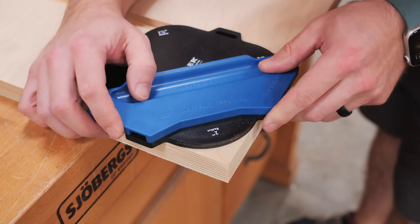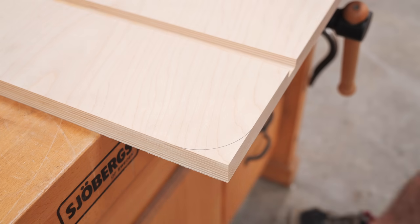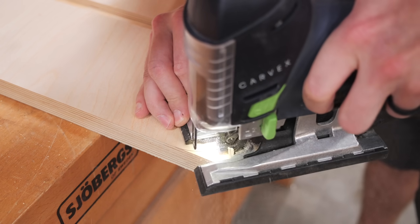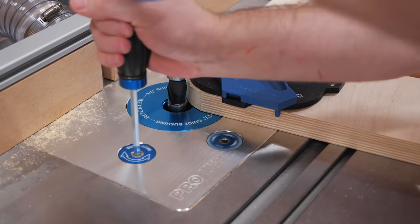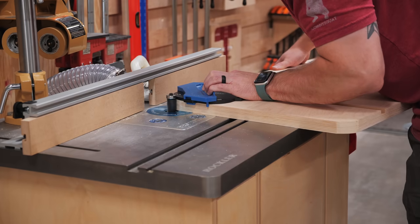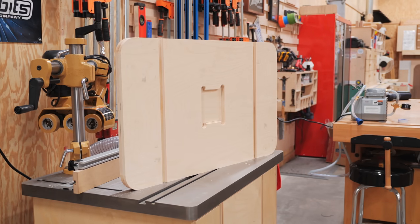Had I left the corners of this table sharp, I would have been guaranteed to bang into them with my hip while moving around the shop, so I decided to round them off using this Rockler corner radius template, which has really been coming in handy lately. I traced the outline of the radius onto the corners of the tabletop and rough cut them with my jigsaw to remove the bulk of the material, and then I set up a flush trim bit on the router table to clean up the corners using the template. These corner templates work so well, and I definitely recommend them if you use a lot of rounded corners in your work.